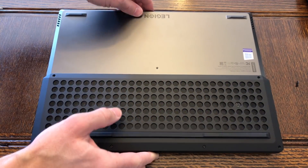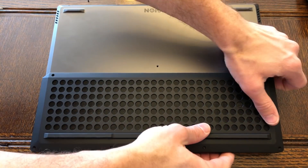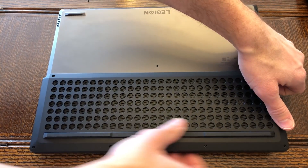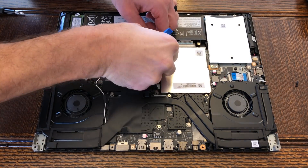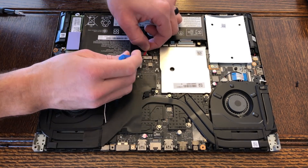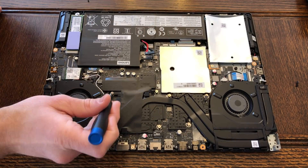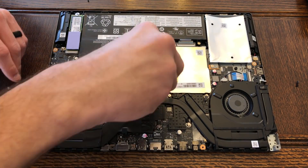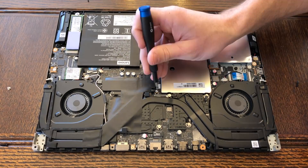Once the screws are removed, just take your fingers and slowly work the outer edge of the bottom panel away from the chassis. It should take you about a minute to remove that — very simple. When plugging out the battery and fans, rather than grabbing the wires and yanking away, you can gently pull to assist, but I like to use the plastic tools inside that toolkit and slowly work away at the plug.